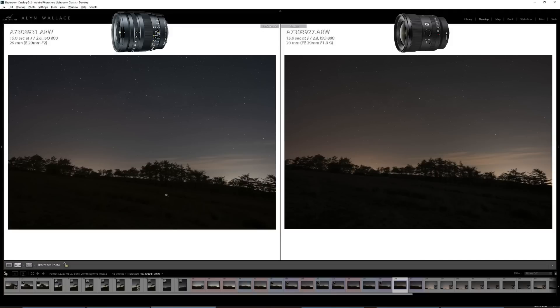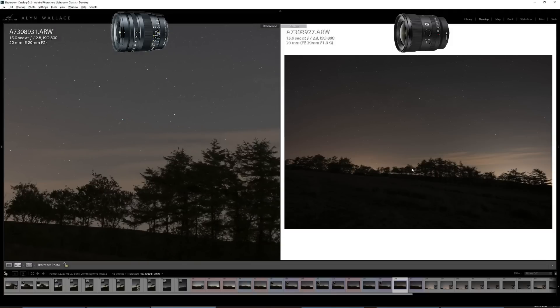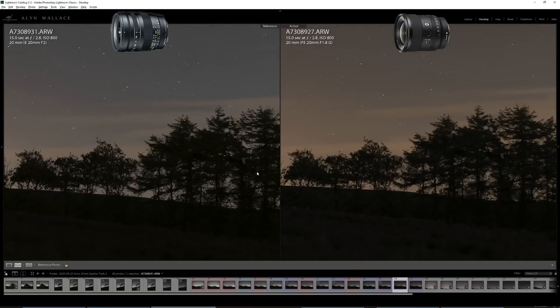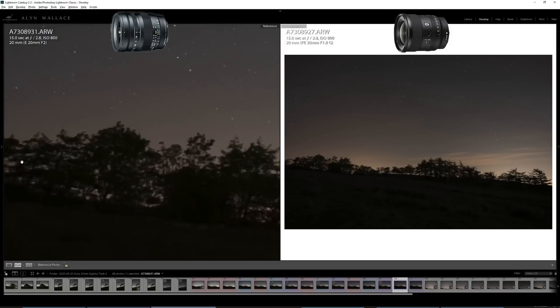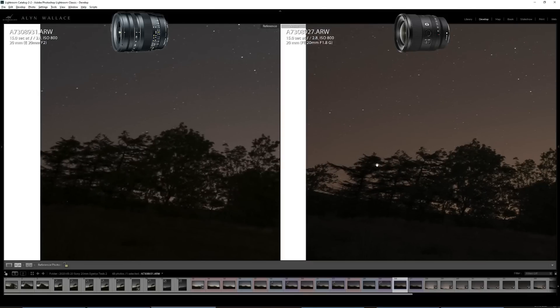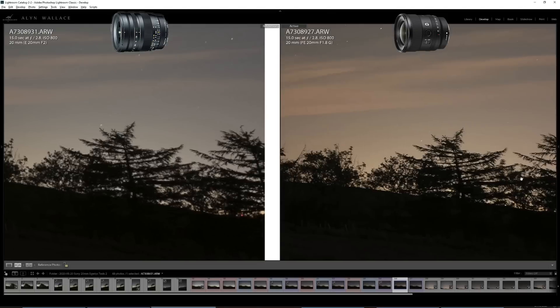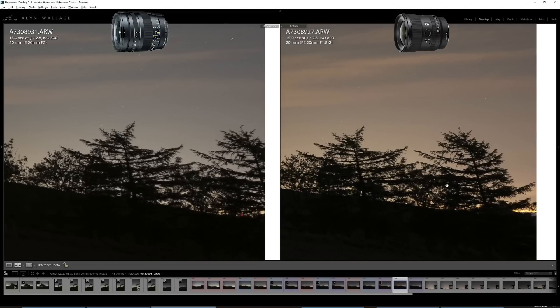Even when we stop down to f2.8, the story is the same — the Sony is just razor sharp. The Tokina is not exactly unsharp, but the Sony is absolutely insane. Zooming in to the edge of the frame, the Sony is still the clear winner, obviously sharper and resolving much more detail.